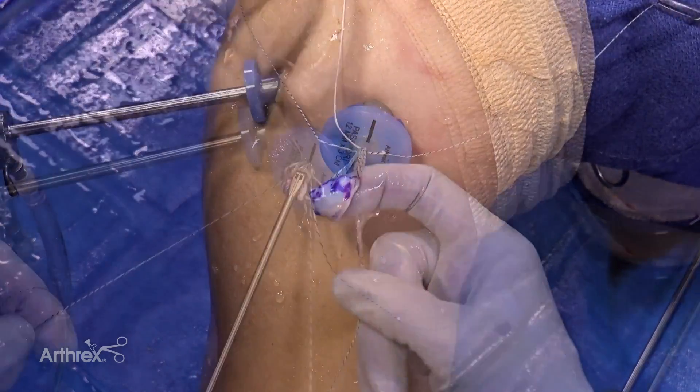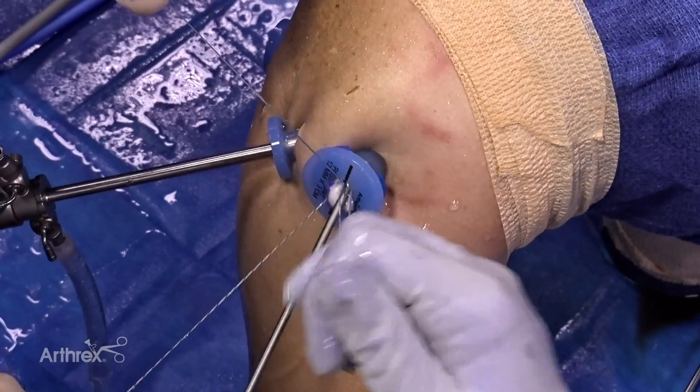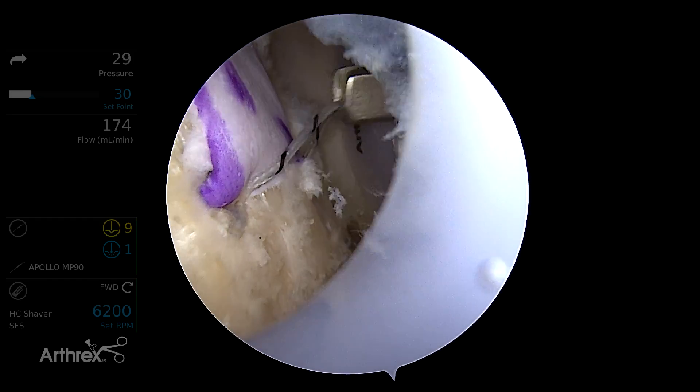The divider is removed and the graft is passed into the joint using a back grasper. With the graft introduced, the suture ends are pulled to set the graft in position and tensioned appropriately. The excess repair sutures are cut.